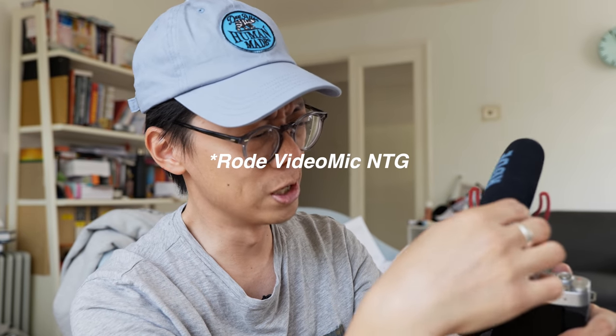Some might see the plasticky build as a negative, but look, it means it's lightweight — you can hold it with your thumb and index finger, super lightweight. I've changed the mic from that other Rode mic, NTG something or another — too noisy. So I've got this Rode VideoMic Go. It doesn't use a battery.